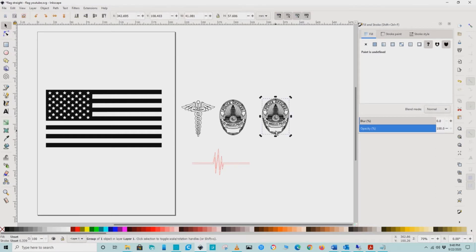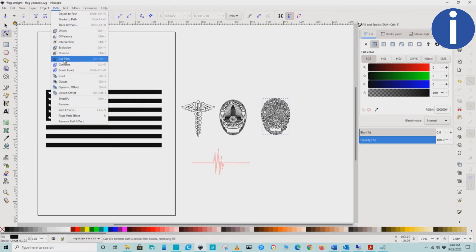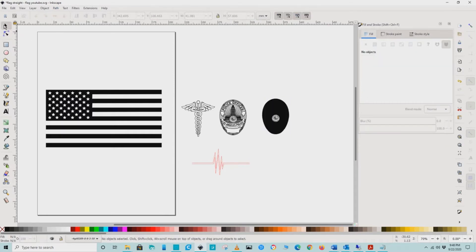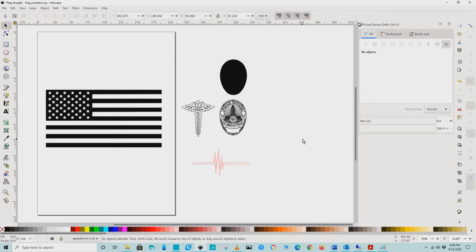We will use this copy to create our outline. To do this, double-click on the clip art and go to Path and select Break Apart. Move the outline to the side and delete whatever is left. This will be done on the different pieces of clip art.